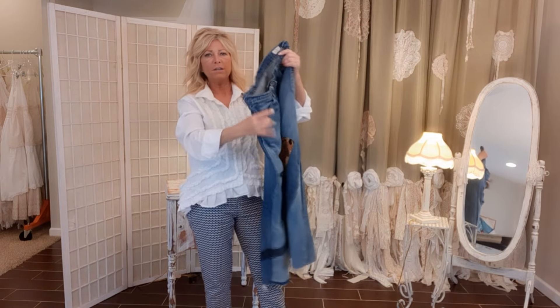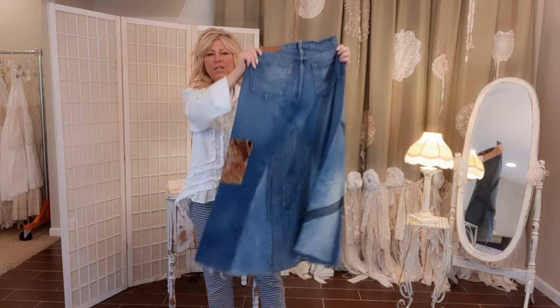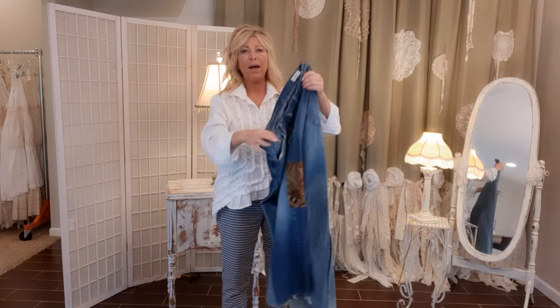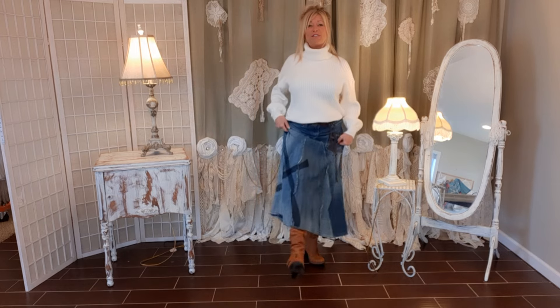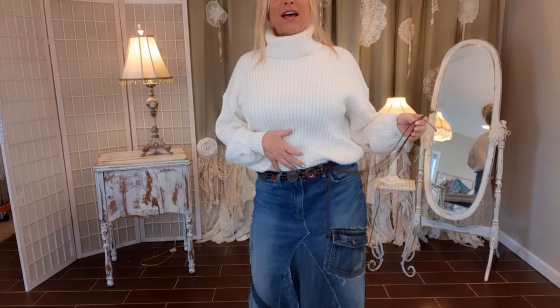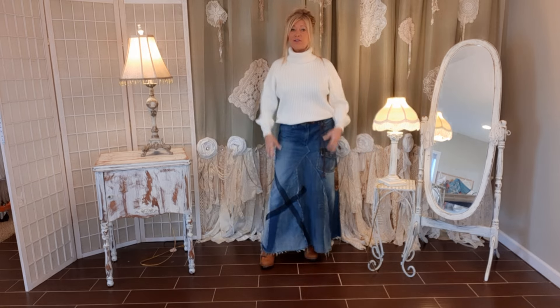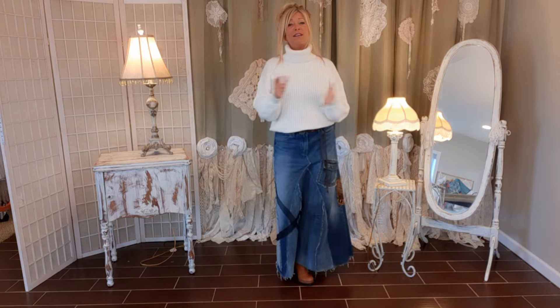I'm going to wash it in a regular cycle and tumble dry so all those raw edges get nice and frayed — I'll probably have to clip a couple of out-of-control strings after. Here it is on! I have it with vintage boots, a sweater, and a fun tie-dye hippie belt. This would also be super cute with platform black boots and a black leather jacket and white t-shirt, or for an everyday look: a hooded sweatshirt, chunky white tennis shoes, and the skirt. Thank you so much for watching!